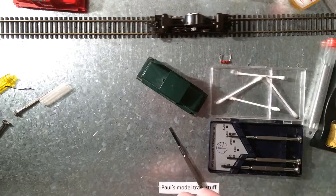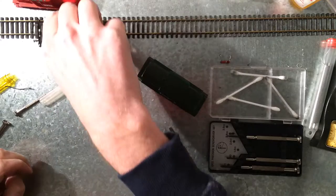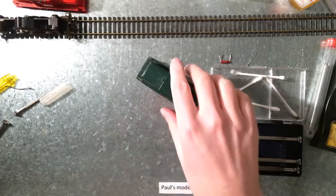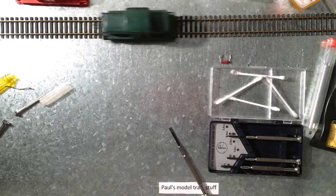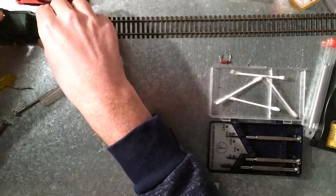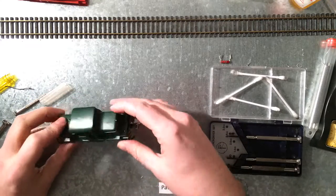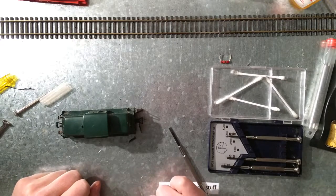It sounds good. The track is not very clean but the wheels are. Still a lot of sparking in the engine, but it's already a lot better. So there we have a newly driving 1306 Fleischmann — with this buffer still falling off. I'm gonna fix that and I'll tell you how later.